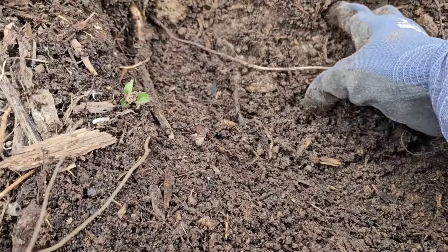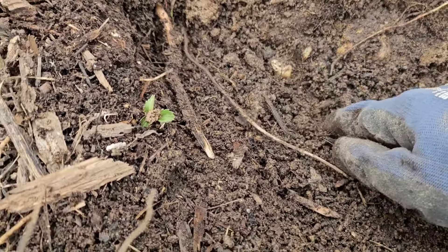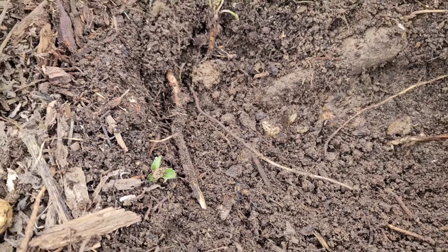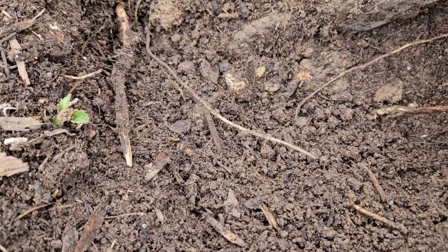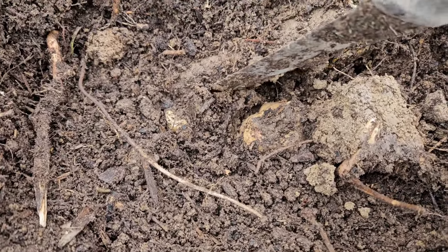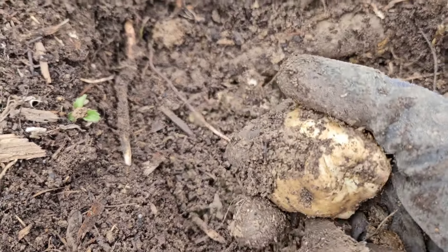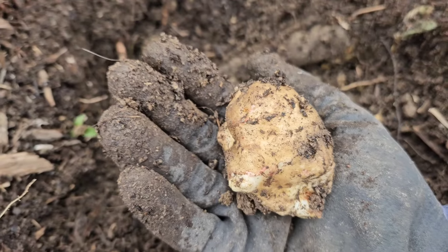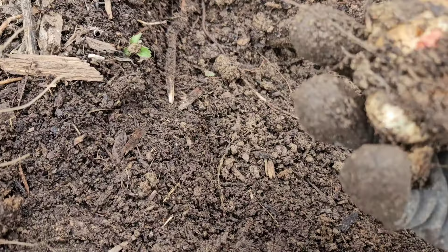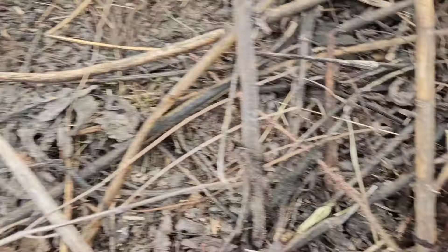I'm still digging out. Look at this one — it's right by the rock. There's a big rock here that I cannot pull. So I'm going to use this and do that. Here's the treasure — a big artichoke! I don't think I'm digging deep enough, so I should get more.